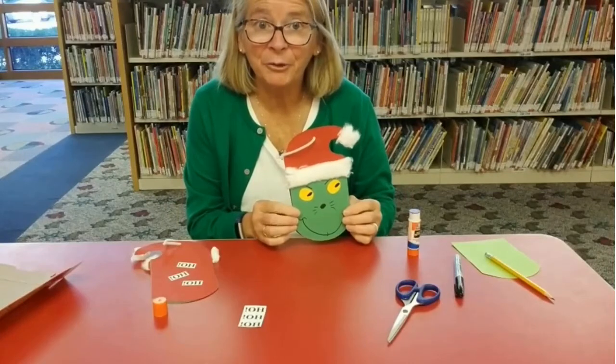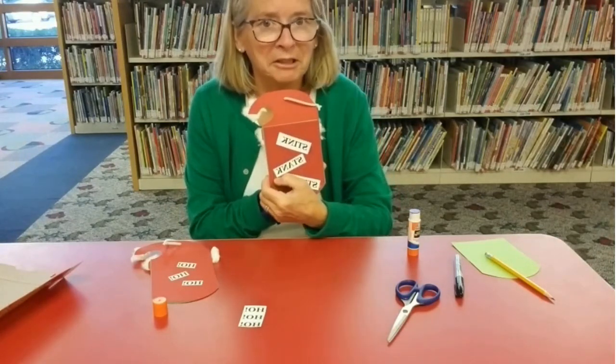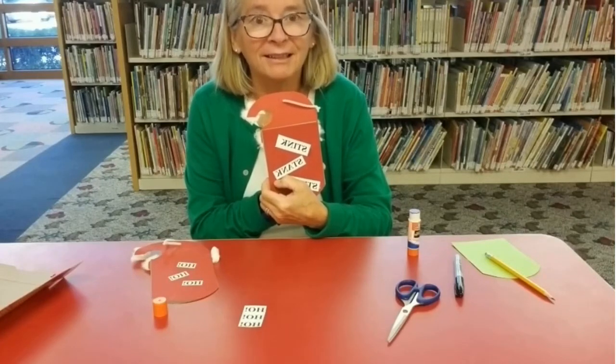And there you have it — your Grinch ornament! Ho-ho-ho. Stink-stank-stunk.